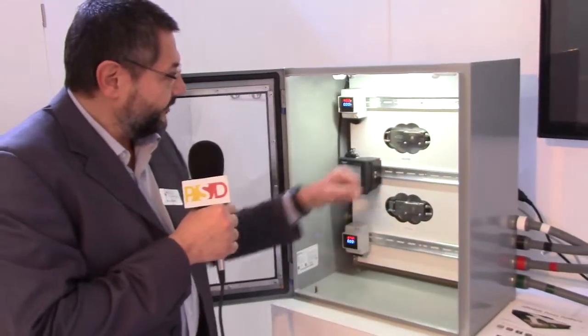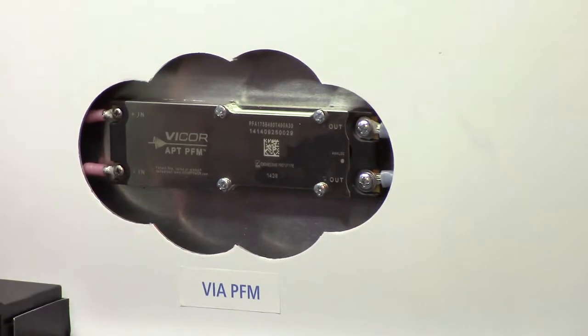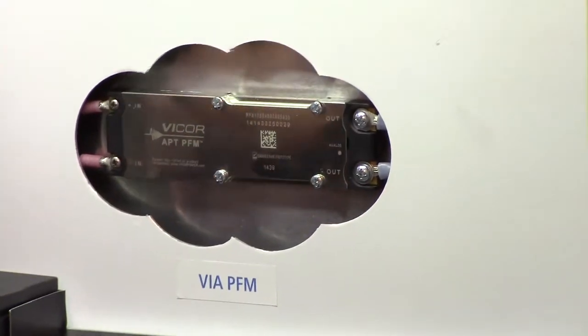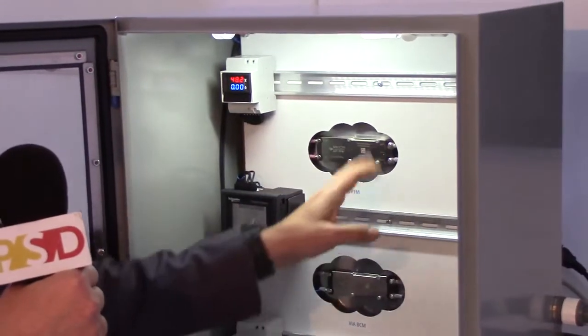Here you see an AC input which is called the PFM — a power factor corrected front-end that accepts universal AC input and delivers an isolated 48 volt with a power rating of 400 watts.